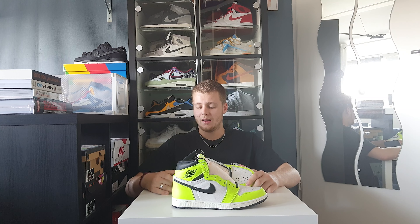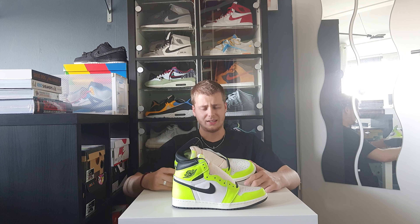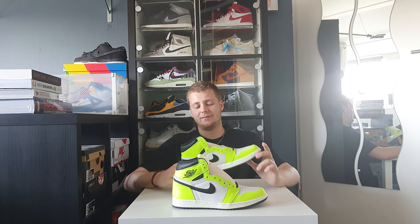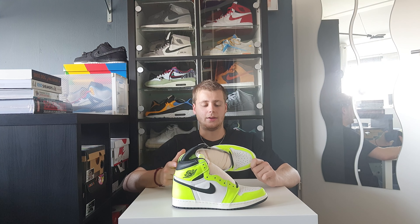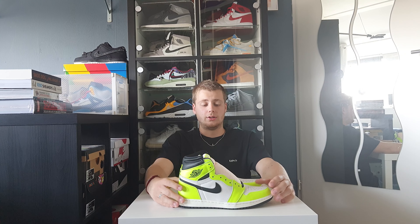This is really Nike just experimenting with several different colors and new colorways for their silhouettes that are totally different from their normal colorways like the Chicago Red. So with this one, I think I'll have to see how these look on the feet and decide if I want to keep them, return them, or sell them.